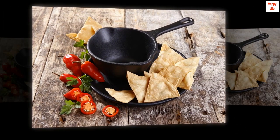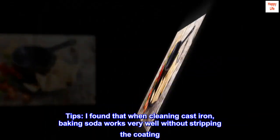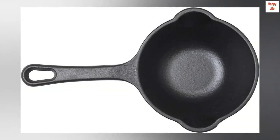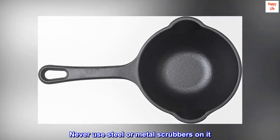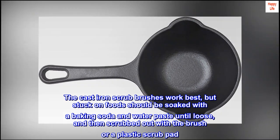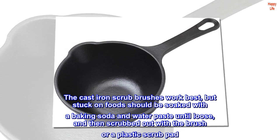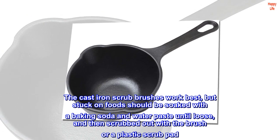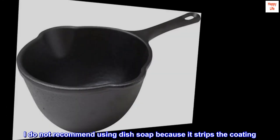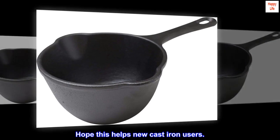Tips: I found that when cleaning cast iron, baking soda works very well without stripping the coating. Never use steel or metal scrubbers on it. Cast iron scrub brushes work best, but stuck-on foods should be soaked with a baking soda and water paste until loose, then scrubbed out with the brush or a plastic scrub pad. I do not recommend using dish soap because it strips the coating. Hope this helps new cast iron users.